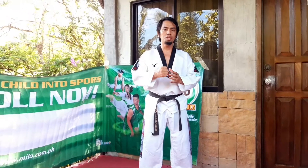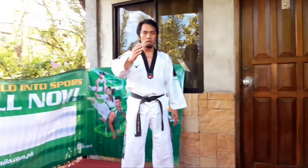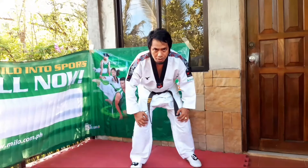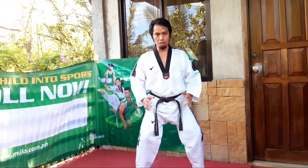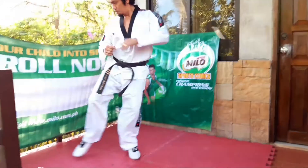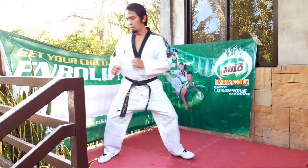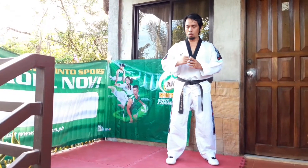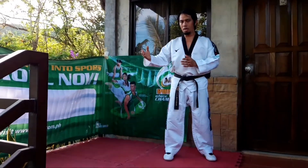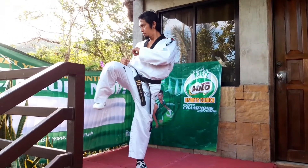We will begin first by the numbers. Supposing here is my target or my opponent. At the count of one, I will turn my feet sideways — look here — and I will bend my knees a little. That is number one. Then number two, I will jump up forward. Number three, I will jump up forward and at the same time bring my right knee up as high as I can, or above waistline.